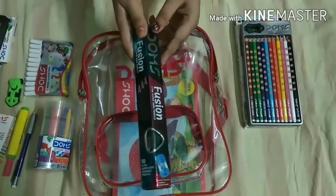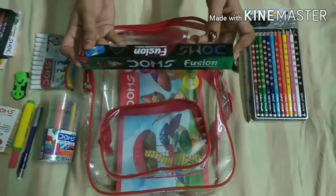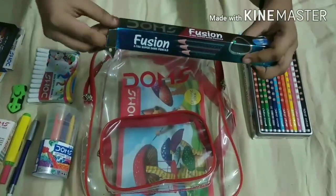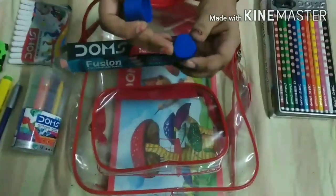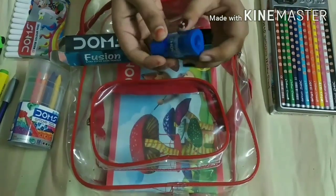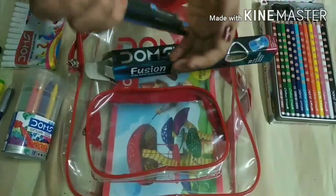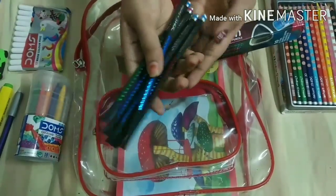Our next item is Domes Fusion Extra Super Dark Pencils. I have used these — they are light work but good, and a free eraser is included. The eraser tool has an eraser on one side, you can sharpen your pencil on the next side, and there is a space to brush your dust into it. The pencils come in 3 colors: Blue, Green, and Red.